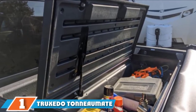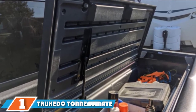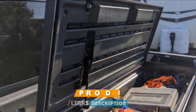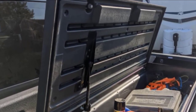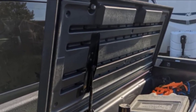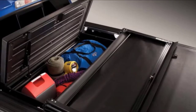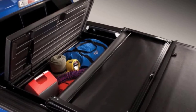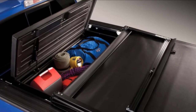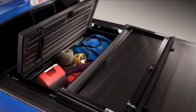At the first position of our list, we have the Trezido Tunio Mate Truck Toolbox. Looking for the best truck toolbox that will fit almost any truck and can also accept a bed cover? This is about as sleek and sexy as it gets while still having room for your tools. I did notice in the FAQs that the seller noted several trucks it did not fit, so maybe ask before you buy it.